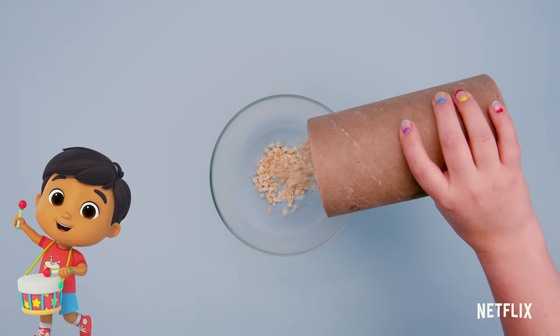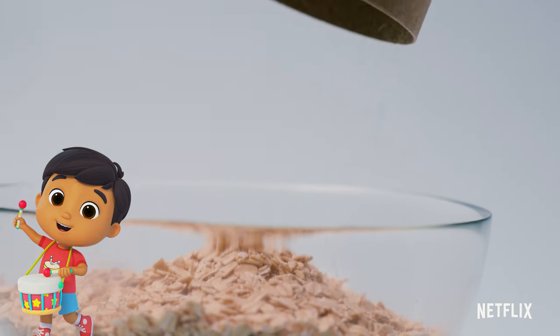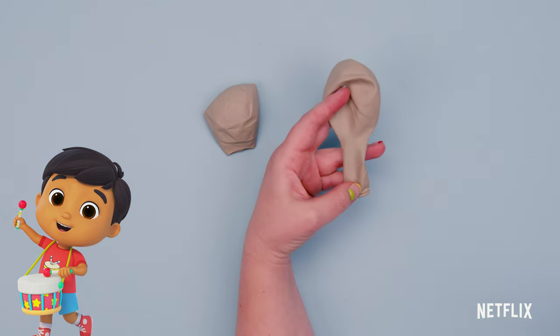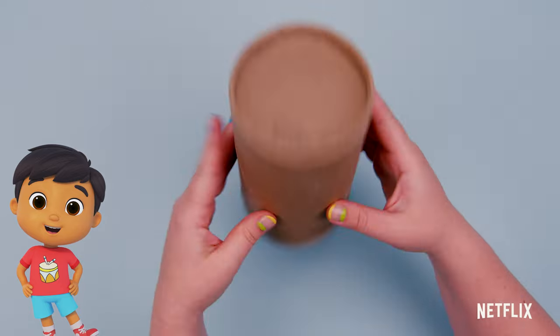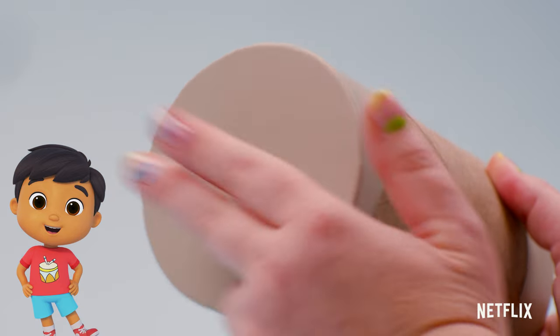First, you'll need a recycled oatmeal container. Next, let's stretch balloons over the top and bottom to make our drum. Time to decorate!